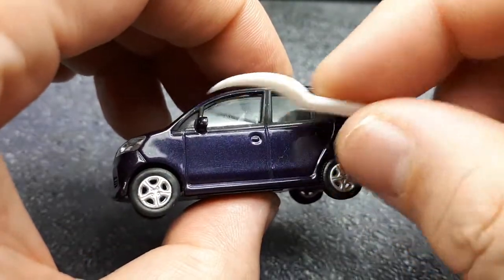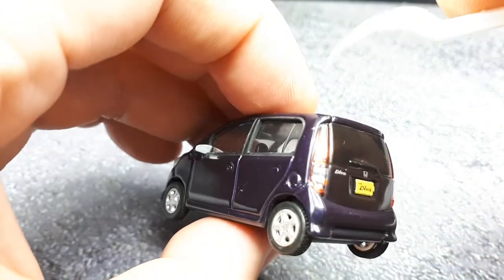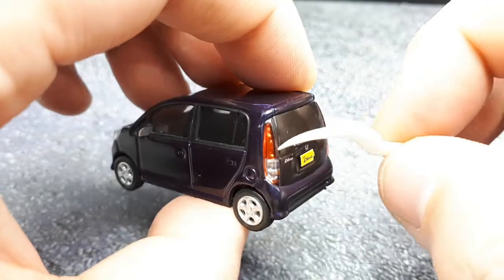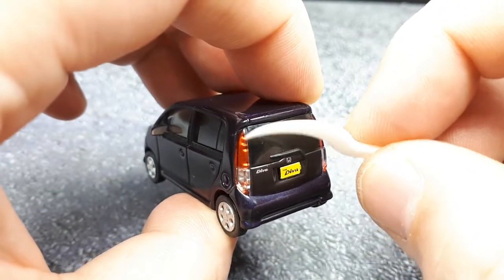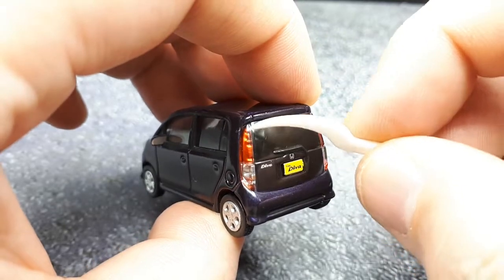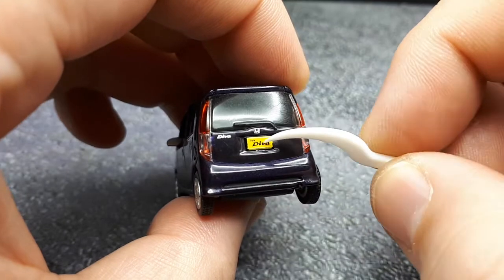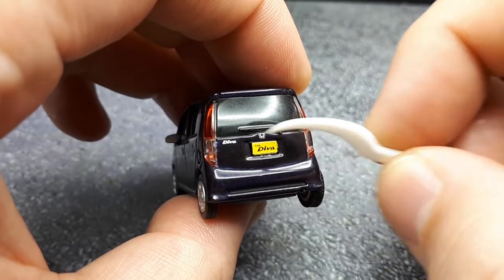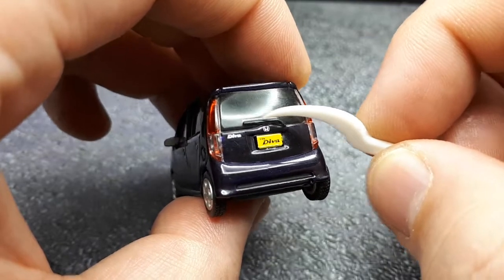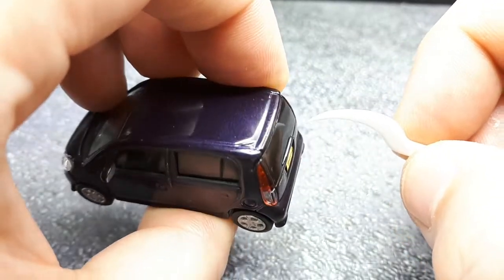There's black for the window trimming and even silver on the mirrors — pretty good. We have nice clear taillights with some indication of LED dimples and a clear backup section. The 'Diva' is printed nicely, and it's nice to have something on the license plate — it says 'Life Diva, Honda.' There's a raised wiper blade that looks like it's painted black.